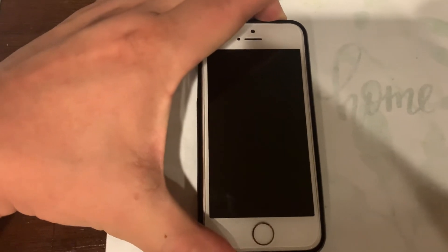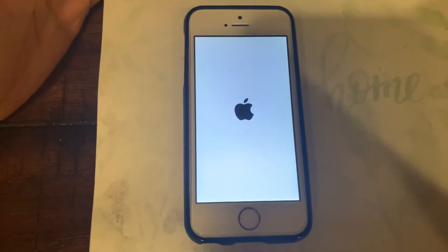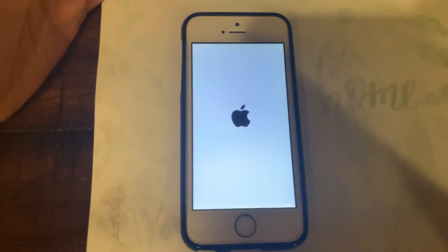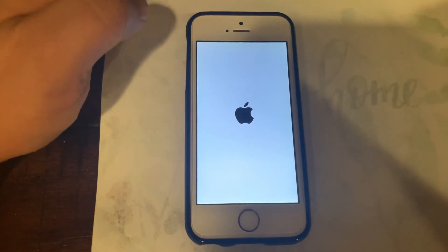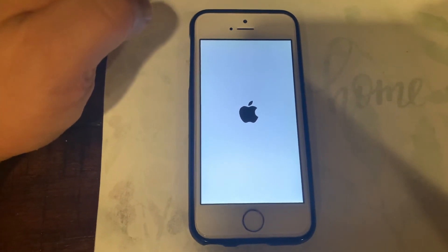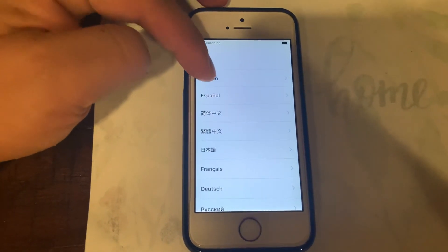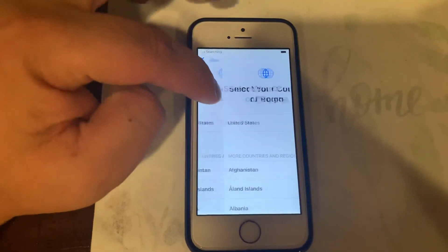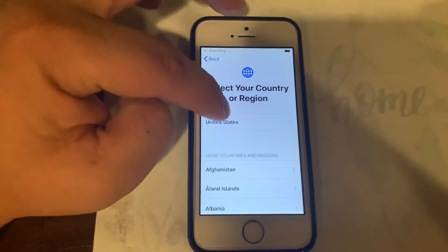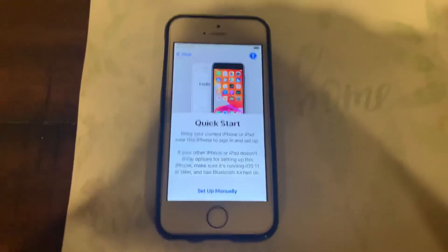This is actually way easier, so credit to that commenter for explaining it. When it loads up you just have to be there, and it loads to the screen where you can select the language and then the country and then do all the rest of the startup. So that's it — pretty easy.